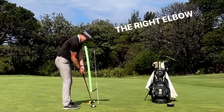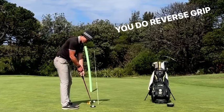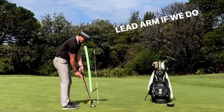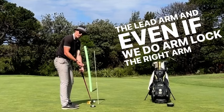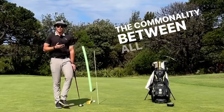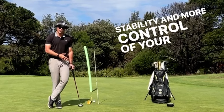So why the right elbow underneath? Well, if you think about all the grip styles, conventional obviously we just spoke about, but if you do reverse grip, the right elbow is underneath the lead arm. If we do the claw grip, the right arm is underneath the lead arm. If we do the pencil grip, the right arm is underneath the lead arm, and even if we do arm lock, the right arm is underneath the lead arm, even broomstick. So you can see that's the commonality between all the different grip styles or putting styles and that's what's going to give you more stability and more control of your path and face.